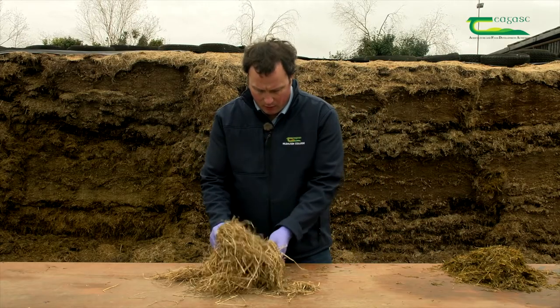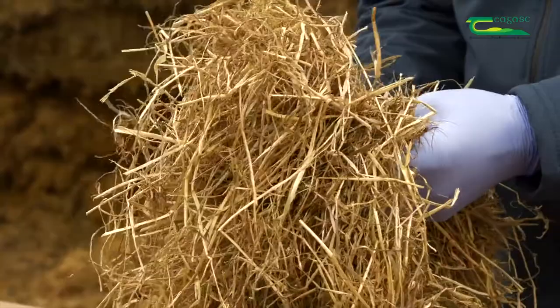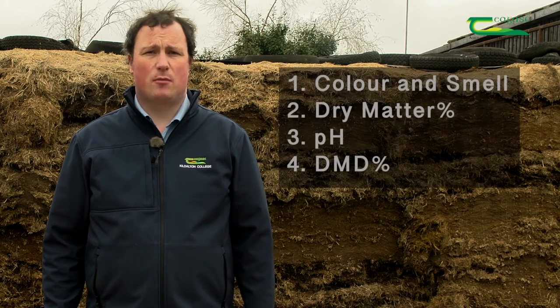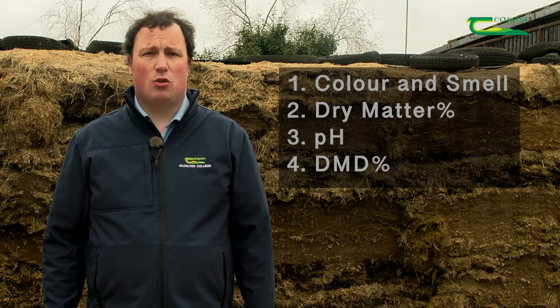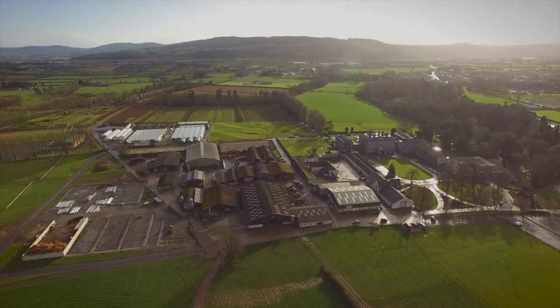This sample here is from a bale of haylage. When I take this in my hand, it has a very prickly feel in my palm — this has about 60% stem and about 40% leaf, so that indicates a DMD of 62%. To summarise, you can do four simple tests at the pit face: colour and smell, dry matter percentage, pH, and DMD percentage. By looking at the proportion of leaf and stem, you can analyse your silage quality and decide on a suitable feeding regime for your livestock.